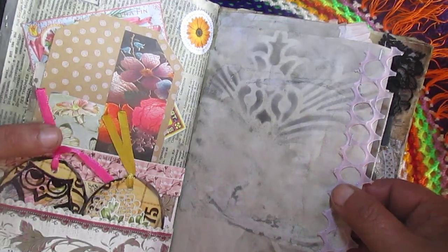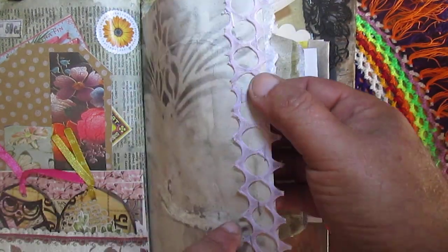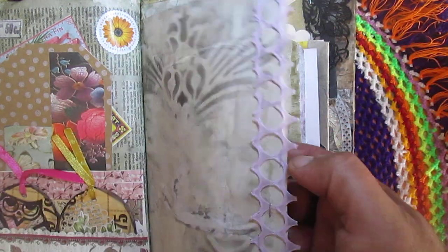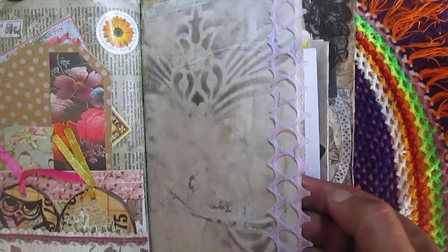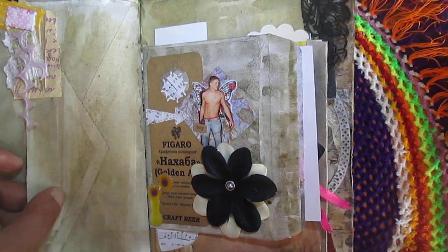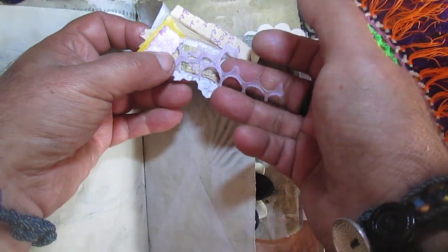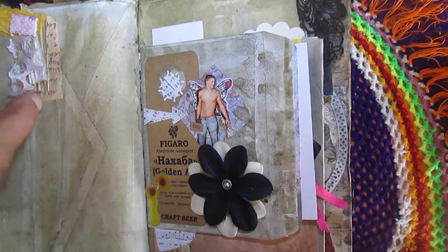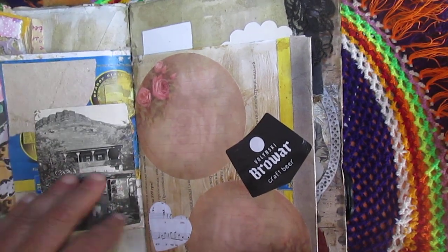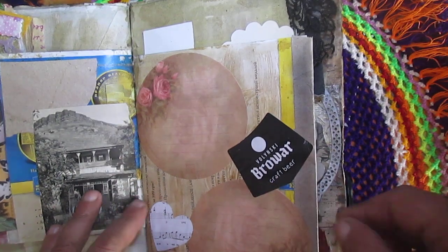Stenciling once again here. And glue — not glue but staple — this piece of fabric, or what this is, I don't know. Stenciling here. And connect the rest of this fabric here. Glue this beer label small here.